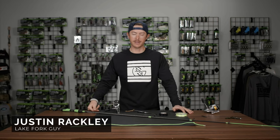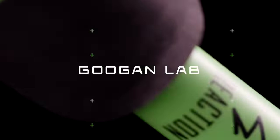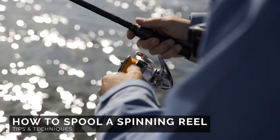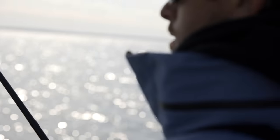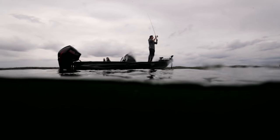Spooling up a spinning reel the proper way. Spinning reels are an essential tool for throwing light lures and many people start out throwing spinning reels because it's easy. You don't have to deal with the backlash of a bait caster.